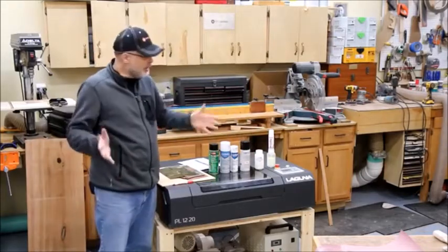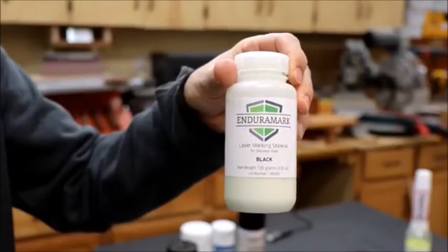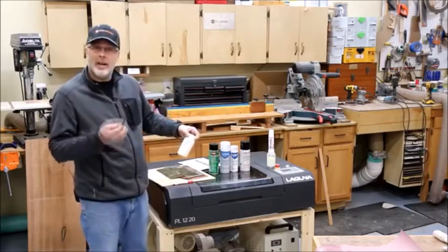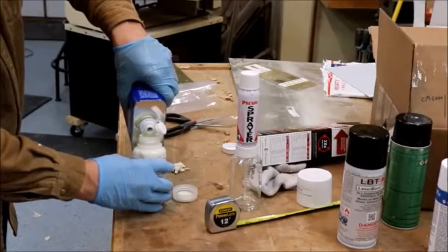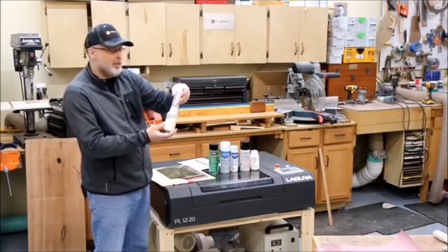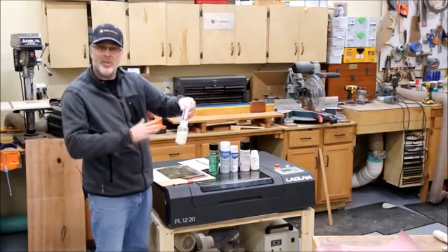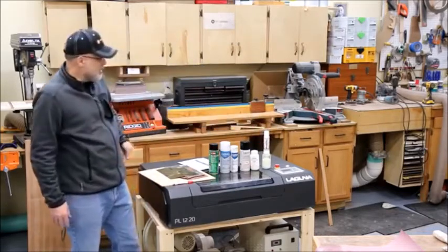I added LaserBond 100 to the test. Then someone else mentioned another product called Enduramark, so Enduramark sent some samples — this is black, and they also sent different colored samples I may cover in a separate video. Enduramark is a little different in that it doesn't come in an aerosol can; it comes in a bottle and you add denatured alcohol to it, then run it through a spray system. They provided one of these Prevail sprayers, which just screws onto the bottle and acts as a sprayer. You could also use a higher-quality spray gun for a smoother application.